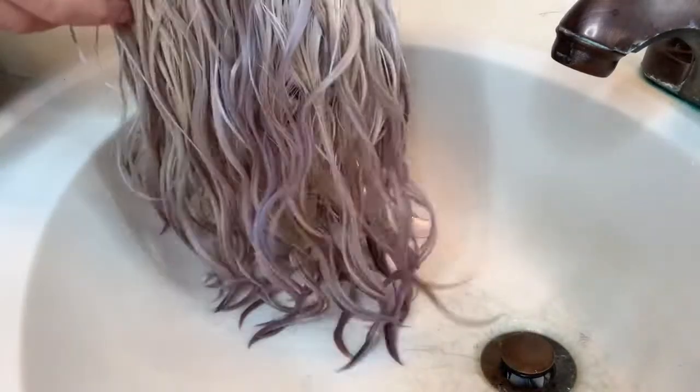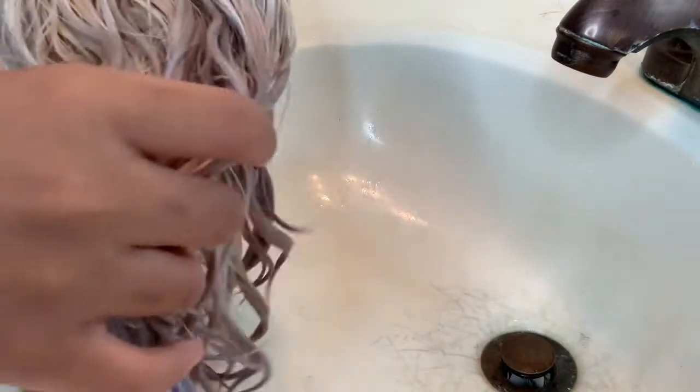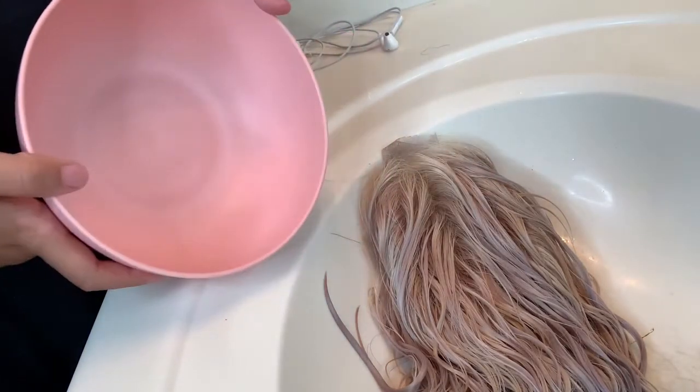Hi guys, today I'm going to show you a quick video of how to get any type of discoloration out of your blonde wigs if you made any mistakes. As you can see, I have a little purple in my hair, and I'm going to show you guys how to get that out.